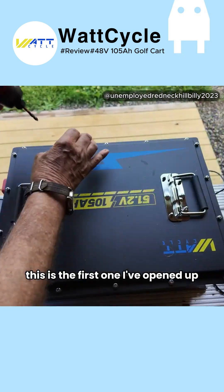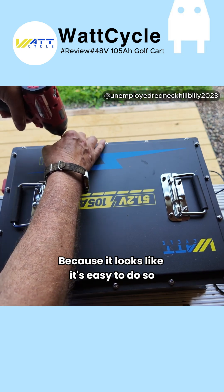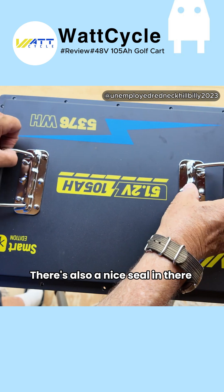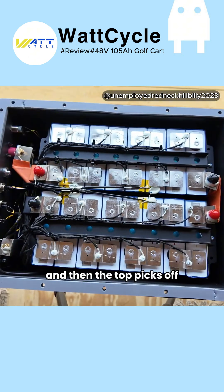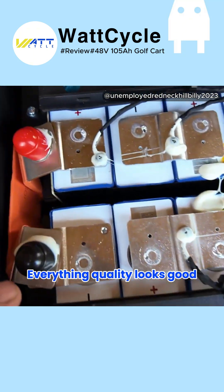Now let's pop it open and look inside. This is the first one I've opened up because it looks like it's easy to do so — a bunch of screws around the outside, everything's sealed. There's also a nice seal in there, and then the top picks off. Boy, is this thing serviceable! Everything quality looks good, all nice.